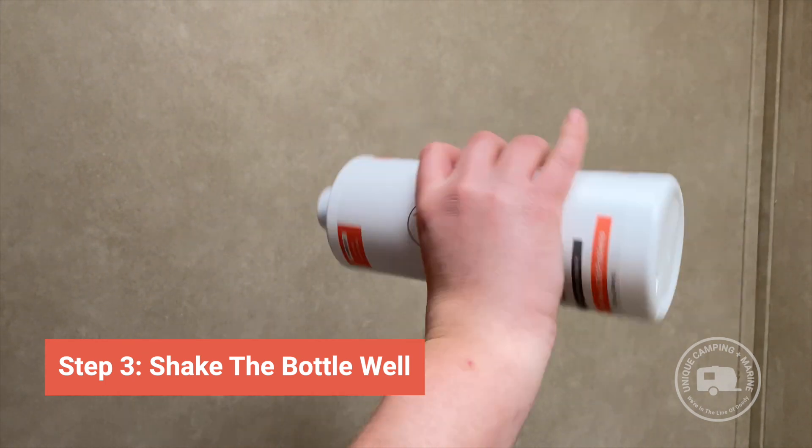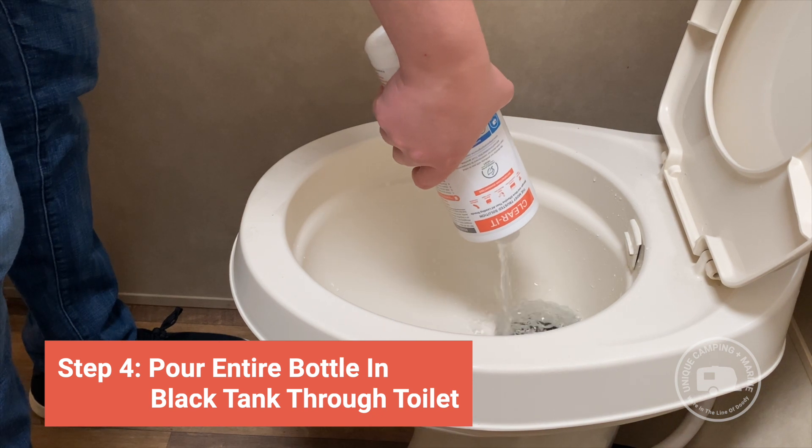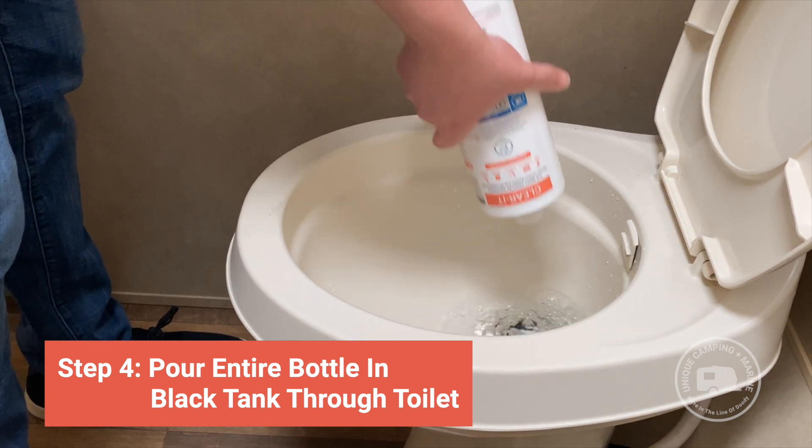Shake the bottle of Clear-It for 15 to 30 seconds to really mix up the bacteria and enzymes inside the bottle. Then pour the entire bottle of Clear-It into the tank through the toilet. Clear-It is the strongest formula on the market for breaking through compacted and clogged tanks.